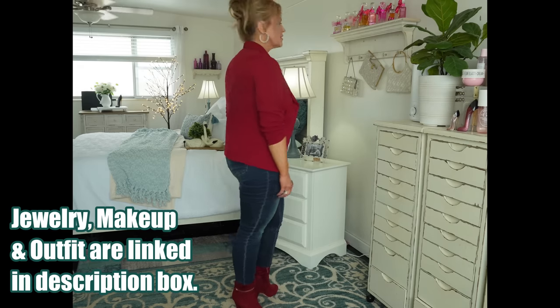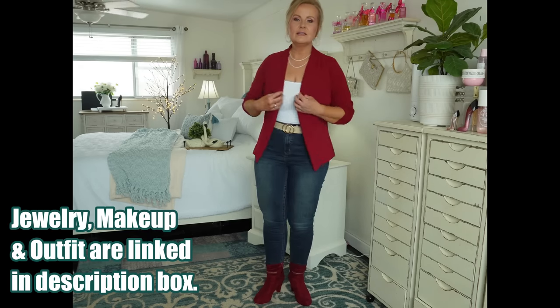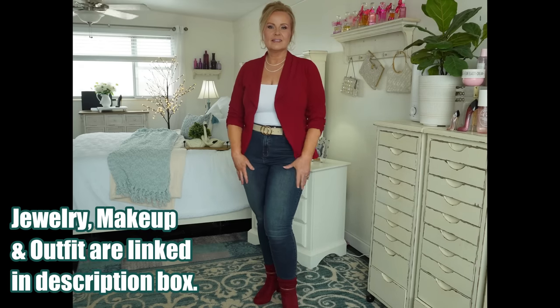I'm going to show you all kinds of cool things to help you get the most smooth, beautiful, flawless canvas that you can possibly get. Before we get started, let me show you my outfit of the day — a red blazer with jeans, red boots, a beige belt, and a white bodysuit underneath. I'll leave all the information for that below.